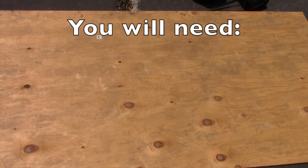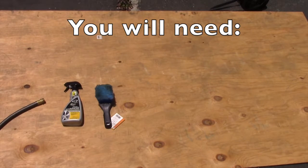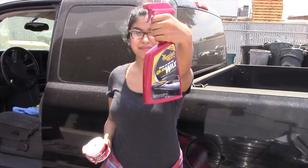Here is a list of all the products you're going to need: a hose to rinse down your wheels, a wheel cleaner product, a wheel brush, a soft sponge with a bucket of water and soap, and some terry cloth towels. And these are both optional, but here's some polish and wax.